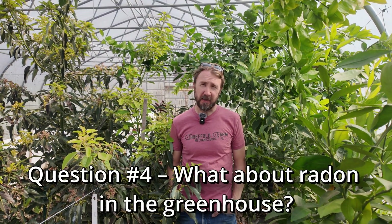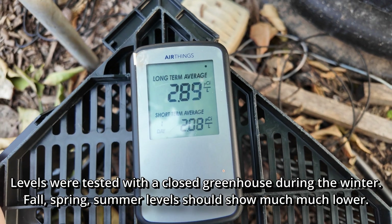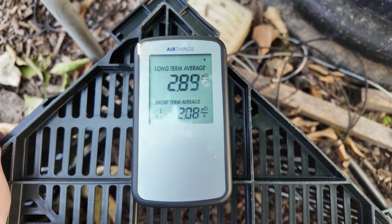Question number four: what about radon in the greenhouse? This is a valid concern and one I've had in the past. In the summer, and any time the greenhouse is regularly vented or completely open to the outside, there's likely very little concern at all as there's free and regular exchange of outside air. I've tested levels on one of our closed-up greenhouses in our radon-prone area of the country and haven't seen any worrying levels. If you live in an area where radon is particularly bad, then perhaps having it tested is warranted. However, I think this would be of concern whether the greenhouse uses a climate battery or not. The climate battery increases the amount of soil surface area you're interfacing with, but a regular greenhouse doesn't eliminate the concern.